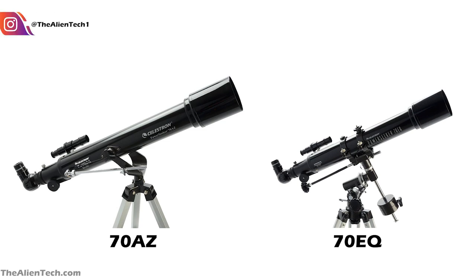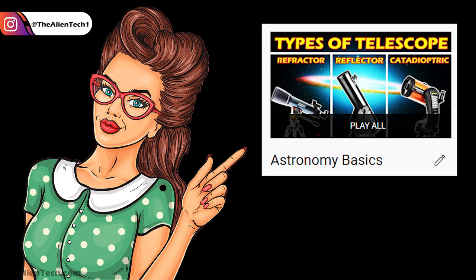If you want to know about different types of mounts and some more basics of astronomy, then check out this playlist on the channel.